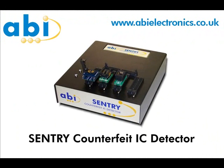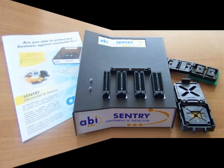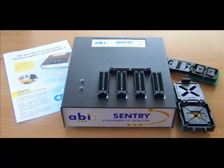The ABI Sentry counterfeit IC detector is a unique solution for the quick and easy detection of counterfeit ICs and components. Although it uses a complex test algorithm, the use of the Sentry is very simple and does not require any technical knowledge.